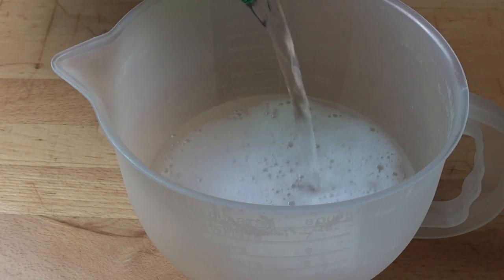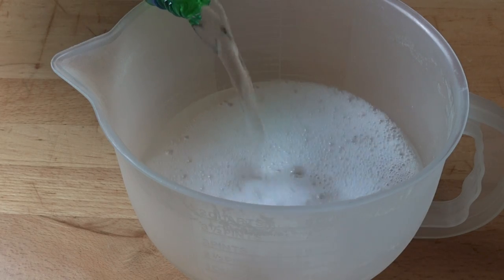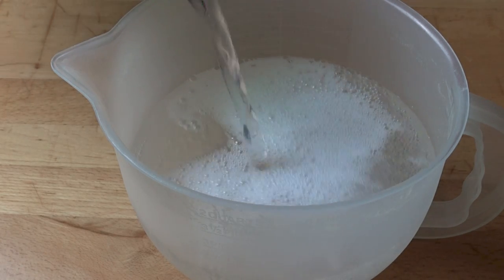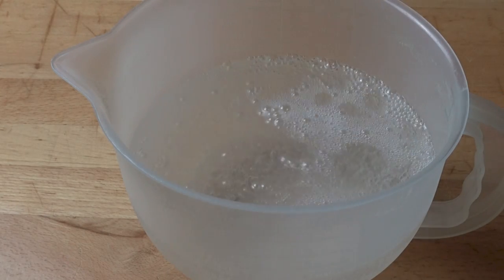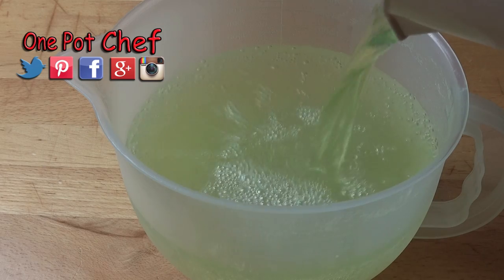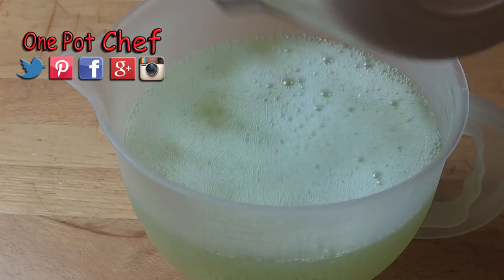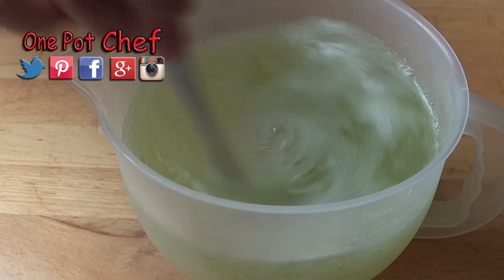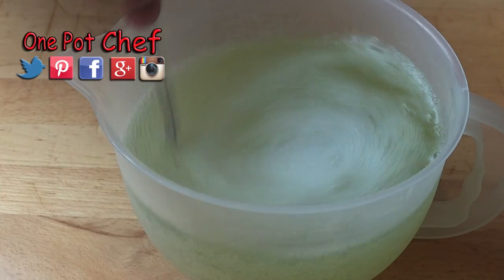Into a jug, I am pouring one litre — four cups — of Sprite or 7-Up, or any sort of clear sweet soda will be fine. Then simply pour the jelly mixture into the lemonade or the Sprite or whatever you call it on your end of the world. Give that a careful stir just to make sure it's all combined.